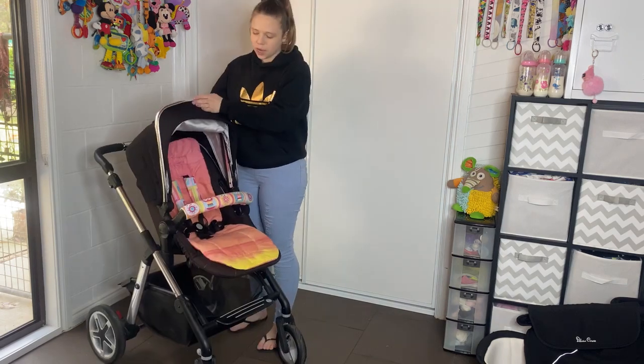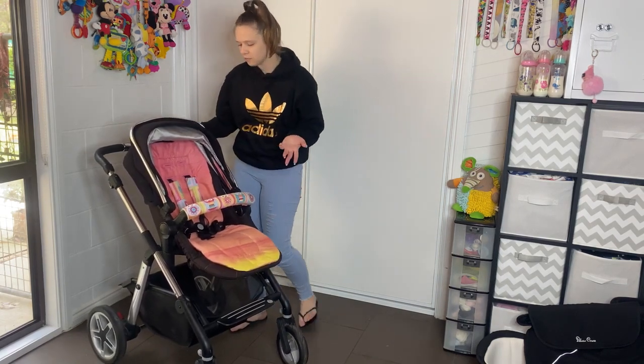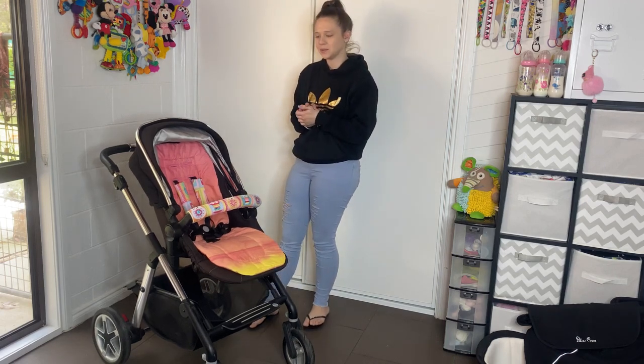So this is the Pioneer. I do have some great things to say about it, but I do have a few negative things — like always, everything has a positive and a negative to it.